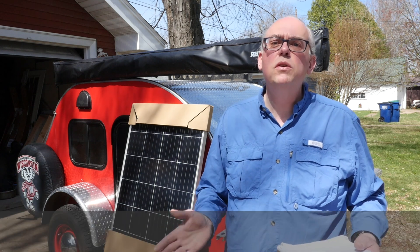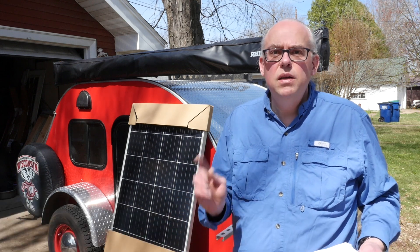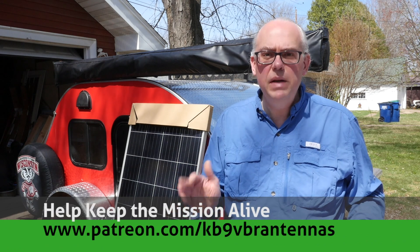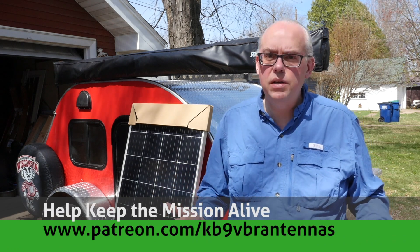Hi, this is Michael, KB9VBR, your host for Ham Radio Q&A. I'm on a mission to inspire and educate the amateur radio community, so you can help us out by pressing that like button, hitting subscribe, and also checking us out on Patreon. Patrons help keep the mission alive and it's greatly appreciated.